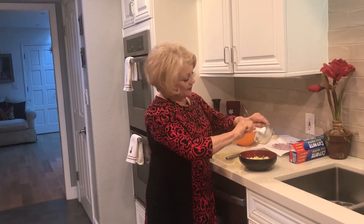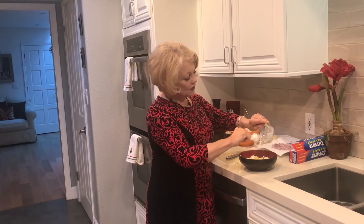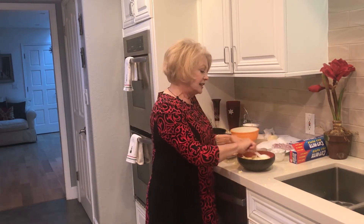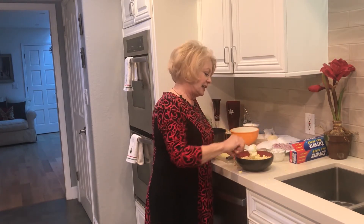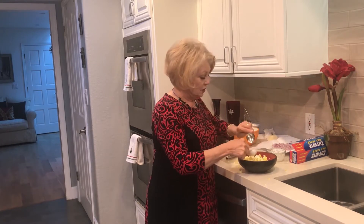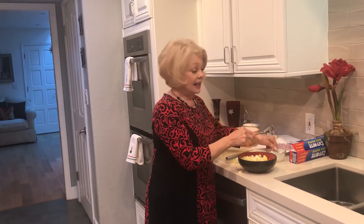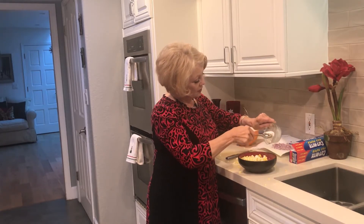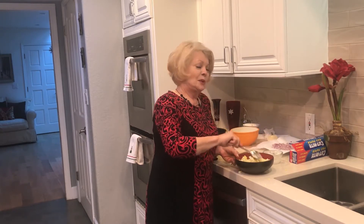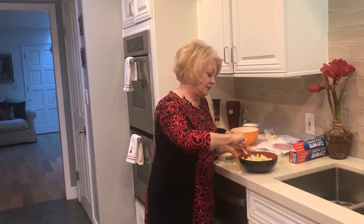All right, onward and upward. We have the chopped eggs, and now we're going to mix them with three tablespoons of mayonnaise. I like the real mayonnaise, though they make a light mayonnaise which is quite good. So many times I'll get the light mayonnaise and I can still have the wonderful taste without so many of the calories. As we get older, we've got to watch our calories and our cholesterol.